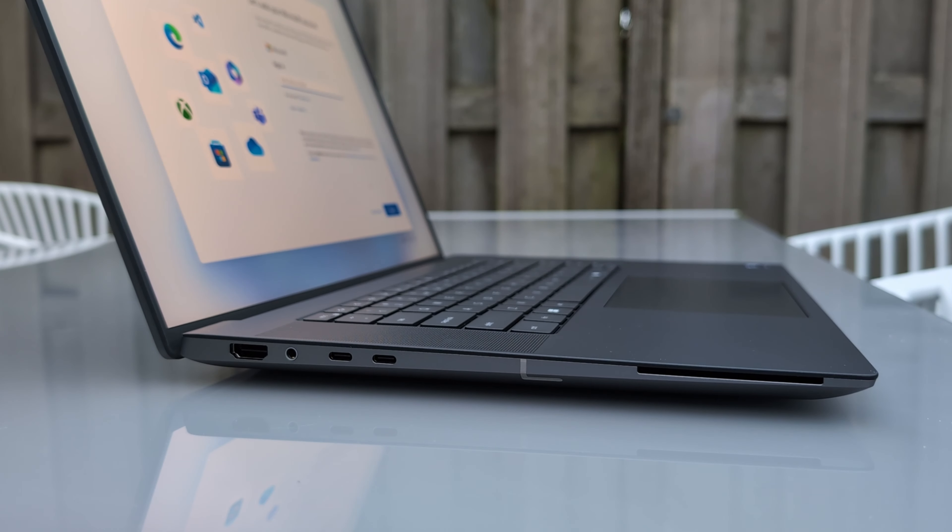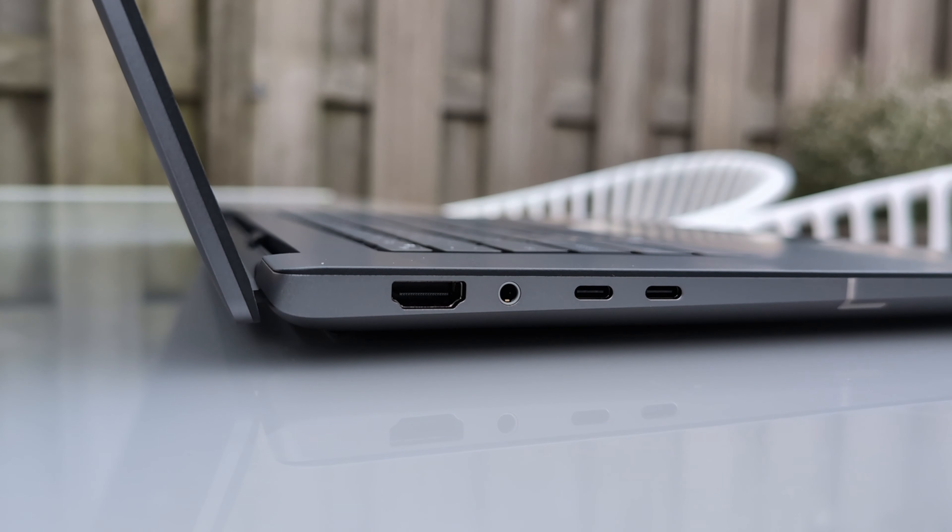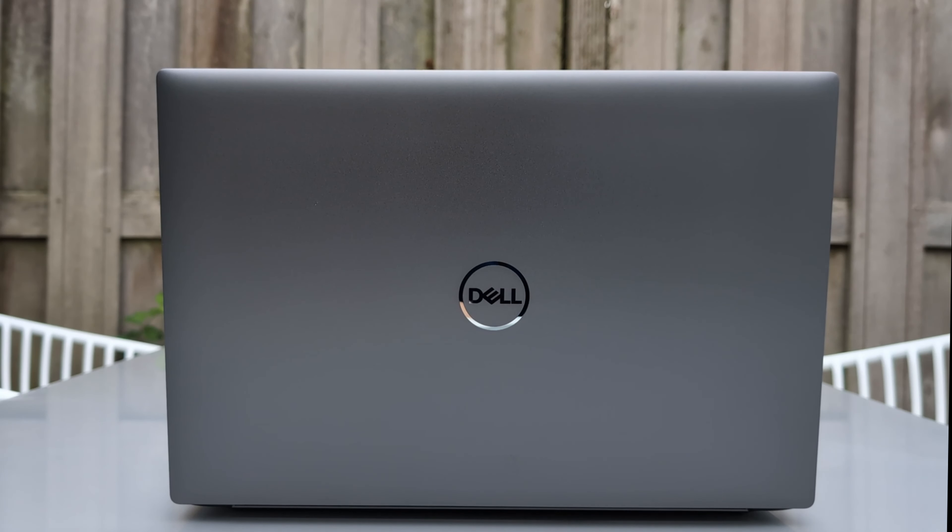On the right of this laptop we have one USB-C port, and on the left we have two USB-C ports, a headphone jack, and a full-size HDMI port — thank you very much for including those, Dell. And not to forget, on the left side there is also a smart card reader, very handy in case you need it.